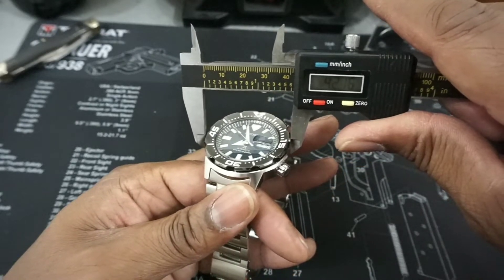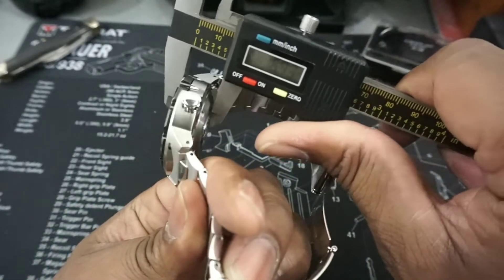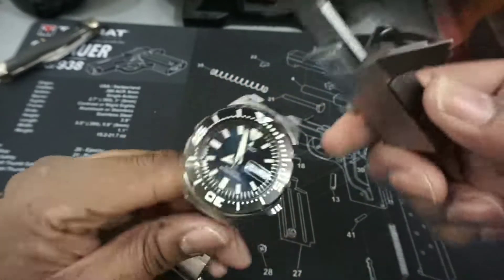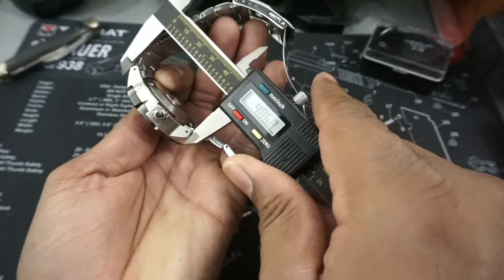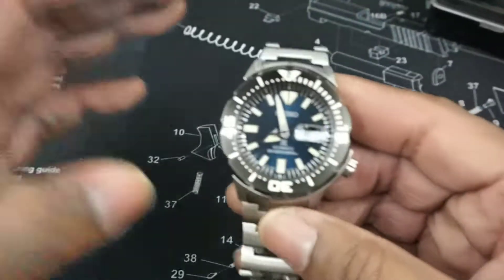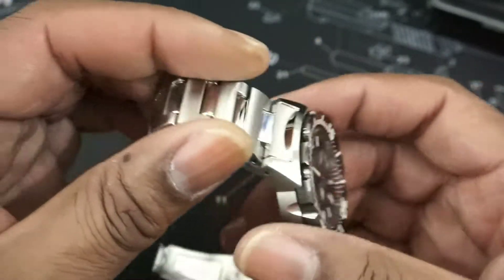Let's look at the measurements real quick. It's 42mm in diameter, 13.5mm thick, and the lug-to-lug wingspan is 48mm. So that's going to wear really well for just about anybody, and it looks really good. I'm recommending this watch.